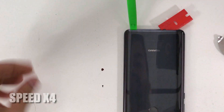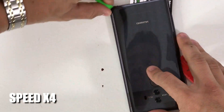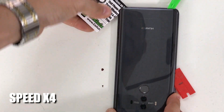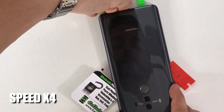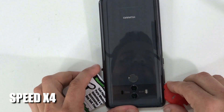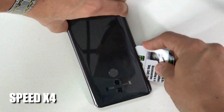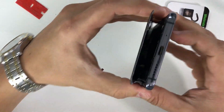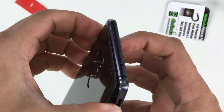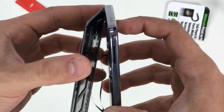Once you have most of the adhesive removed, remove the suction cup and place another prying tool in for extra help. Use one prying tool going down one side of the phone and the other on the opposite side. Continue going down all sides until most of the back is completely lifted up. Once you get towards the top, remove the rest of the adhesive — you can wiggle the back around for extra help. Be careful, as there is a cable connecting the fingerprint scanner to the motherboard.